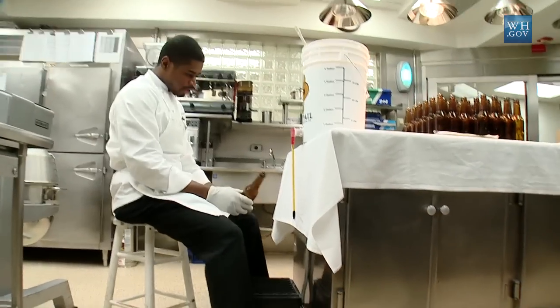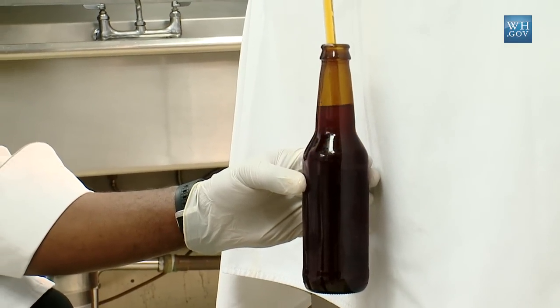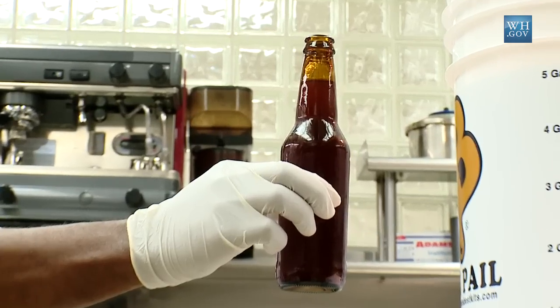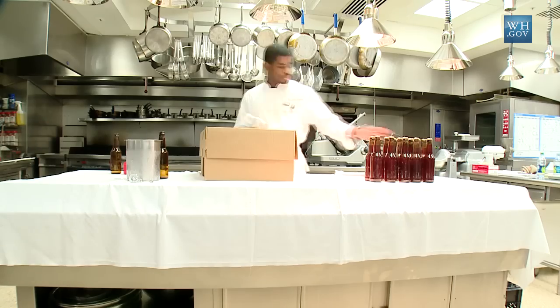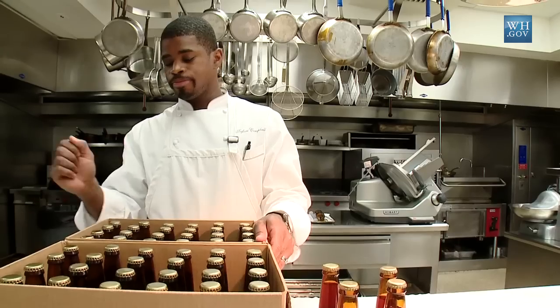What you do is you take the beer bottle and you basically let it fill all the way to the top. And once you remove the bottle, the beer drops automatically to the right level. Let it sit in the bottle for another two to three weeks. And then from there into the refrigerator and then it's ready for consumption. The only thing you have left to do is just put the labels on and pop the top.